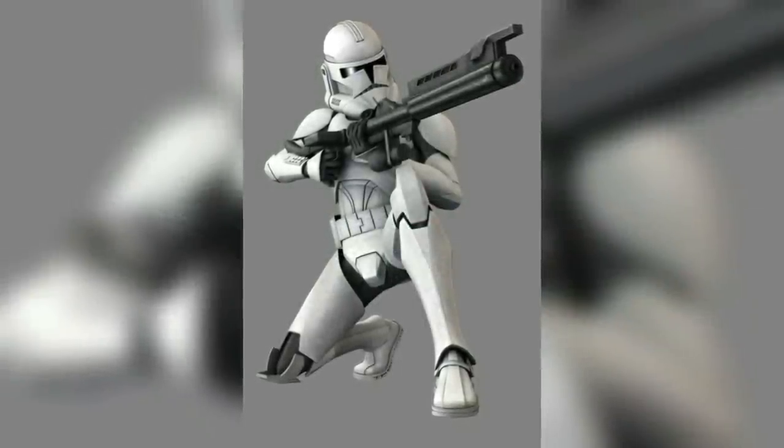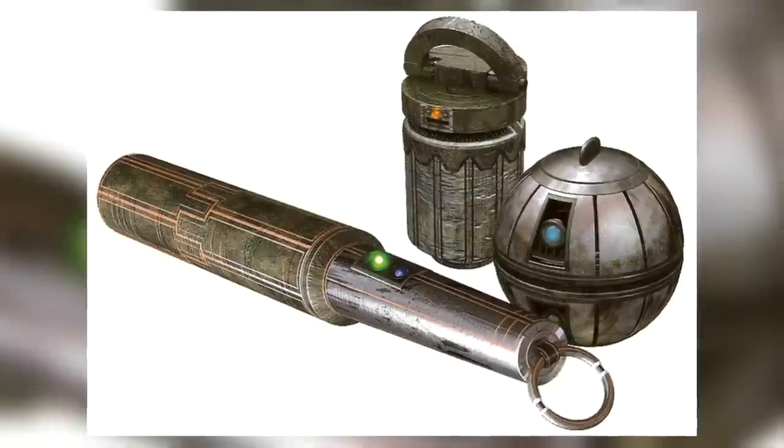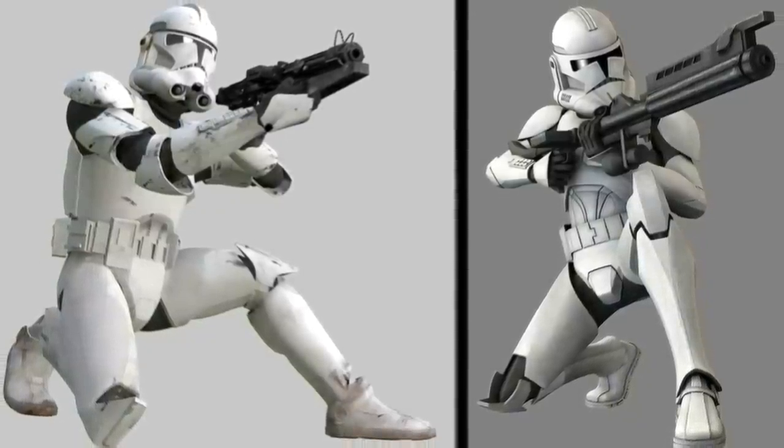The standard clone trooper's primary weapons were the DC-15A blaster rifle, the DC-15S blaster carbine, and a number of grenades and explosives. All the information about the regular Phase II clone trooper also applies to almost every single trooper type on this list.